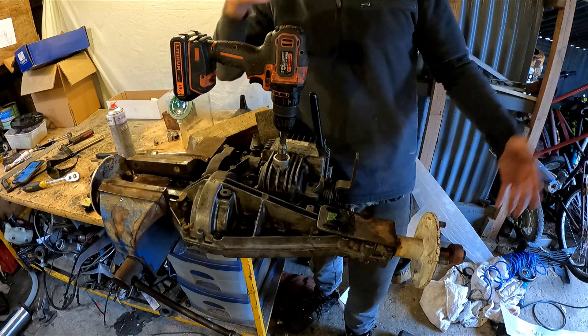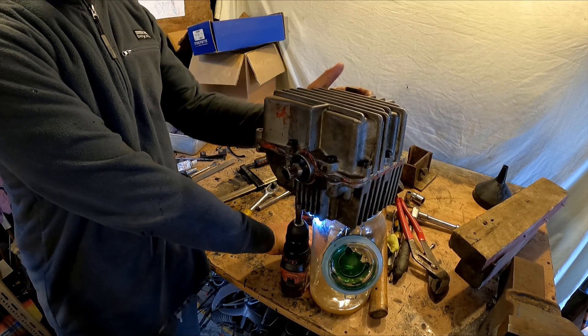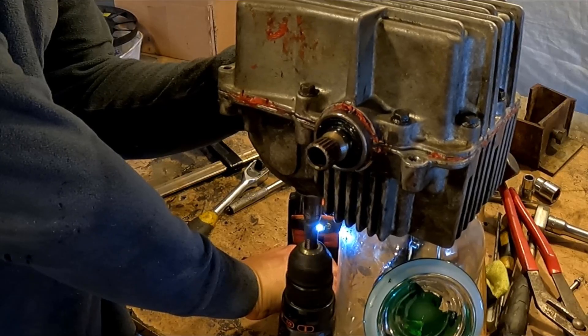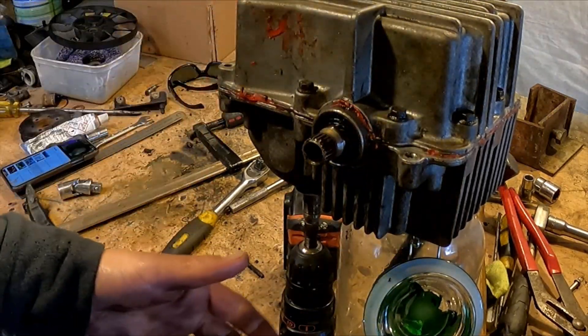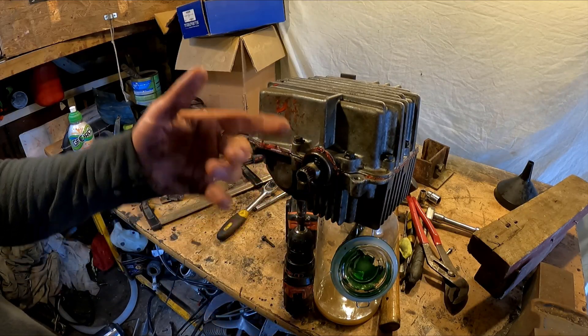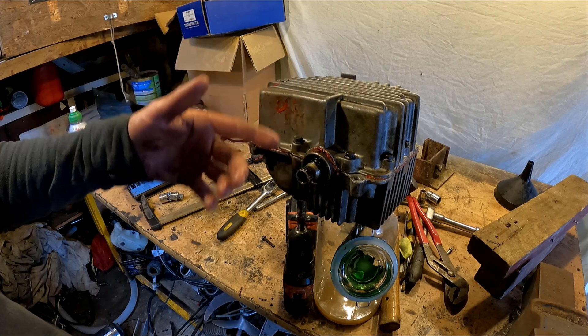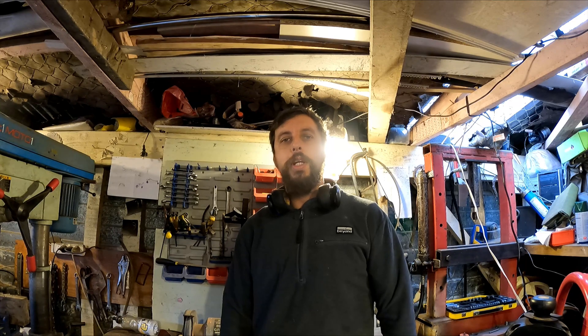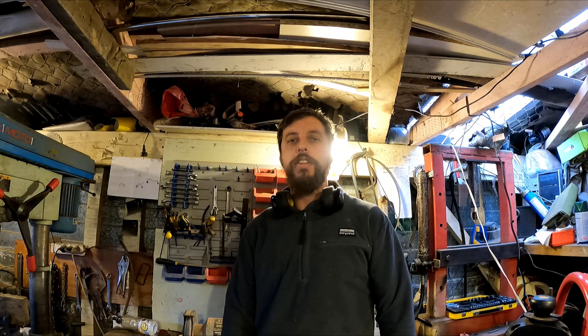And there we go - it doesn't work. I just turned it back upside down to drain the oil out because I was going to take it apart again, but it must have just had an airlock and it's fixed itself now. So I can put it back together properly and put it in the tank. Next time you see it, it'll be getting tested.